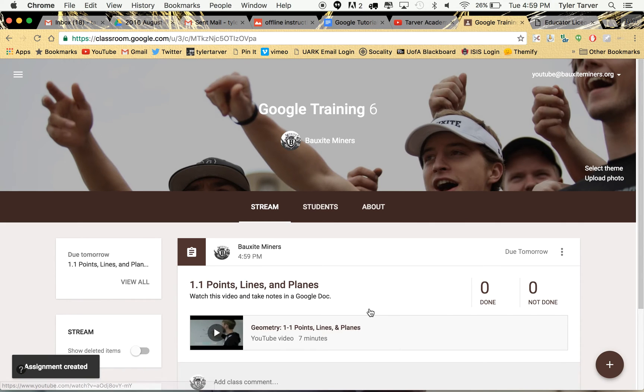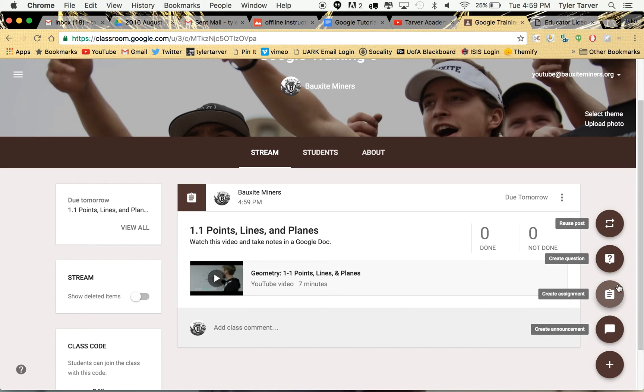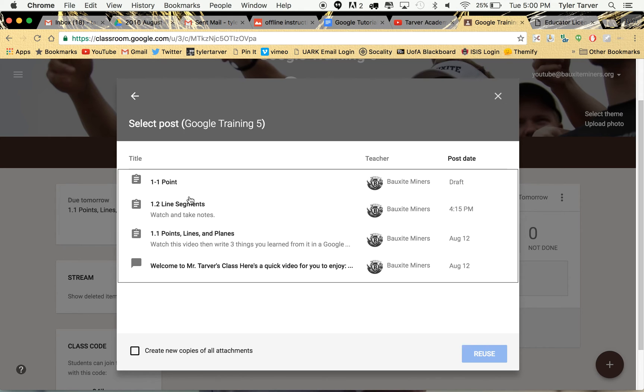So I've made my assignment. Now this is where it gets nice. The next year, if I want to do this same assignment, I go up to the plus sign and instead of 'create assignment' I go to 'reuse post' — it looks like a little retweet if you've used Twitter. I click that, then I can go to all of my courses I've ever been the teacher of. I select the Google Training course from last year and look at all those assignments. Because I've labeled my stuff well, it's right there — easy to see and find so much quicker.